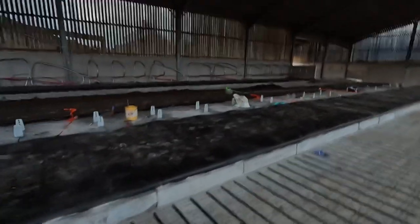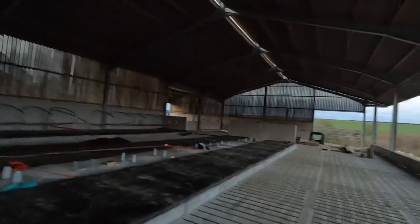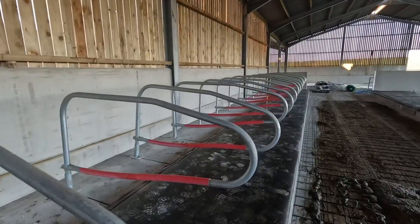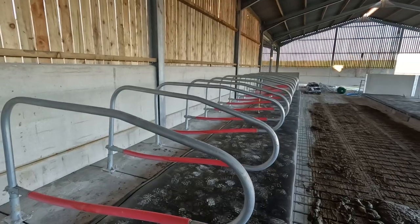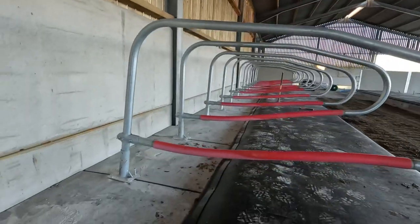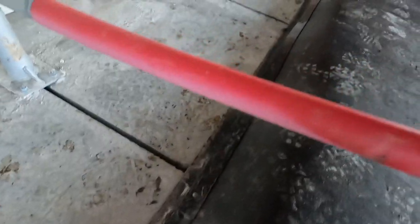Unfortunately I wasn't able to film them putting up that feed barrier, but there will be another video on it properly next time. But for now let's get on with some more cubicles. If you watched the last video, we've roughly cut these cubicles down. They're not properly in yet because they're not straight, but we will eventually do that.